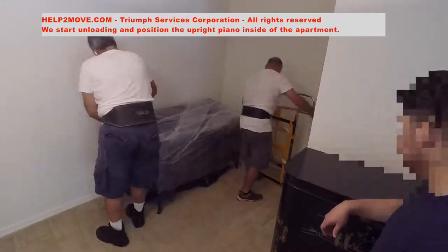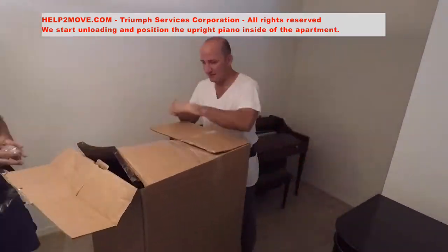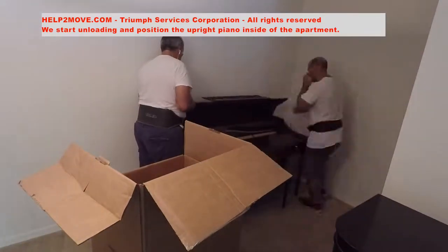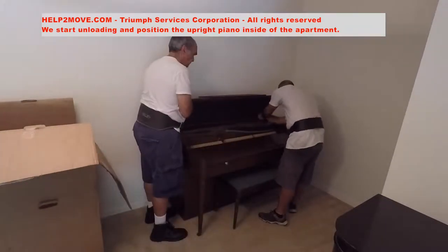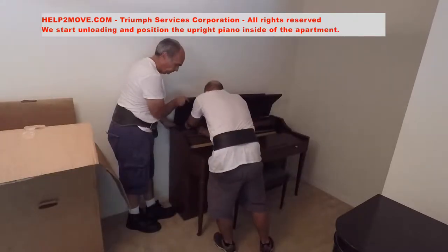After positioning the piano inside the apartment, we lower it down, unwrap it, put the piano lid and the music rack back in place. And voila!